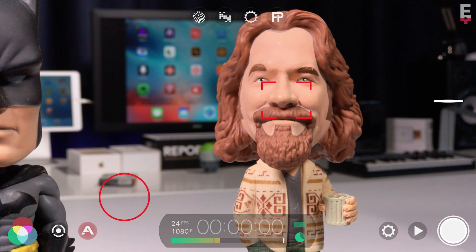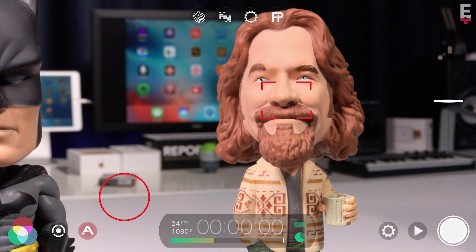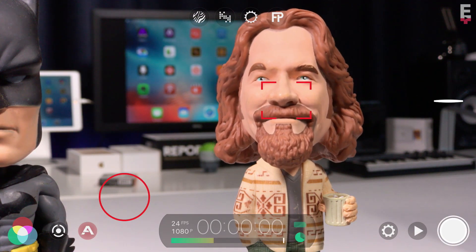If you have any interesting uses for stitch mode, I'd love to hear about them in the comments, and as always I'm happy to answer any questions you might have. I'll see you next week with a brand new Filmic Pro V6 tutorial.